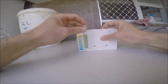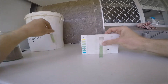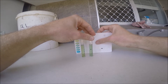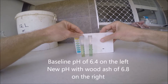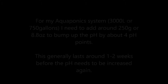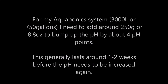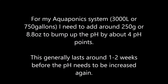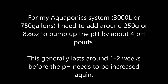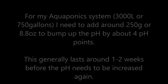After a decent mixing, I tested the water again to see if the pH had changed at all. And as you can see here, after adding that small amount of wood ash to the three gallon bucket of water, the pH increased by approximately four points, moving up from 6.4 to 6.8. After some rough calculations and a bit of trial and error, I found that to raise my aquaponic system — which is about 3,000 litres or 750 gallons — by approximately four pH points, I would need to add about 250 grams or 8.8 ounces of wood ash.